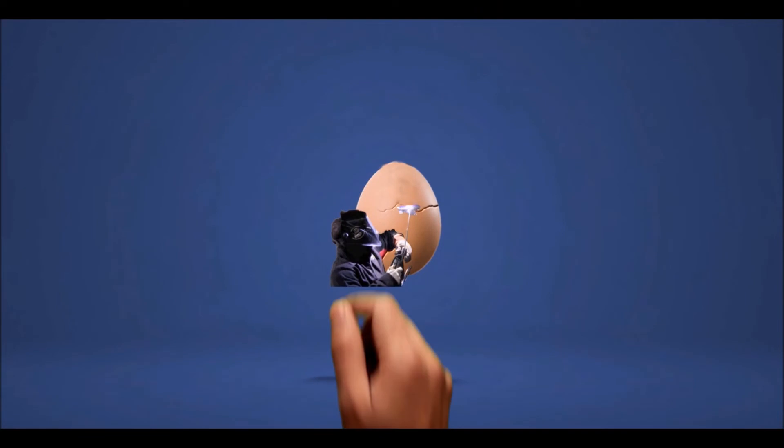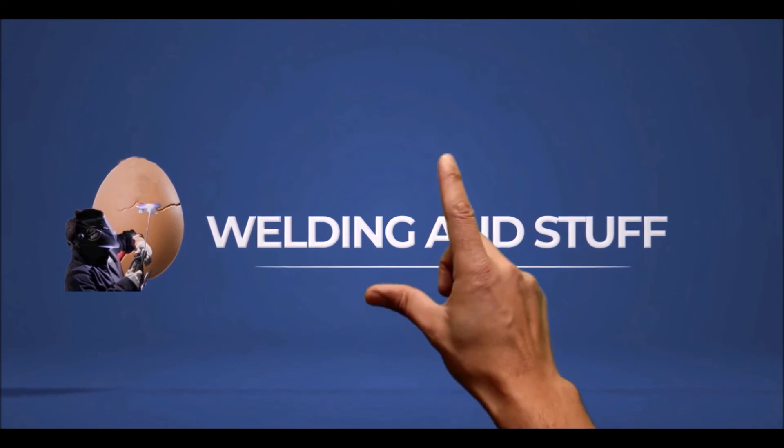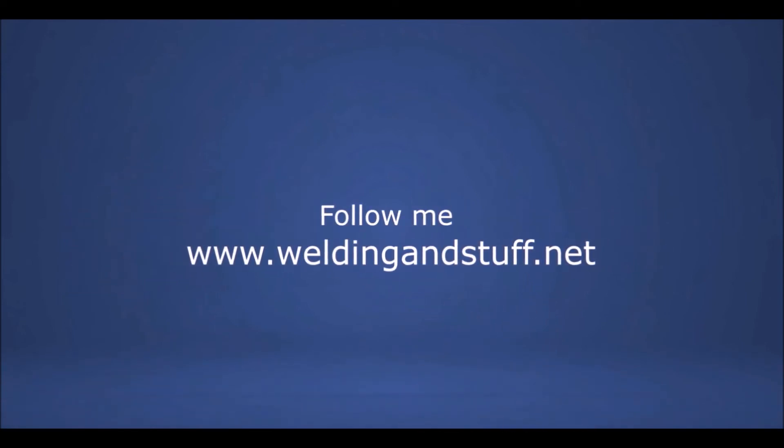Thank you for watching. Subscribe to my channel and also visit my website at www.weldingandstuff.net. Thank you and have a great day.